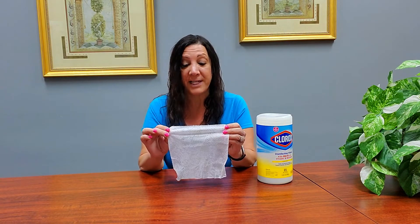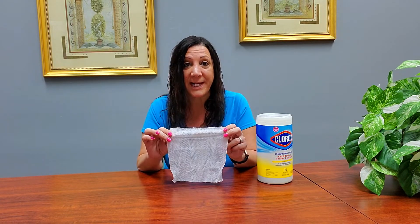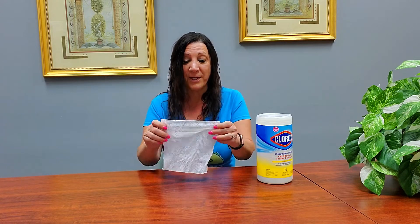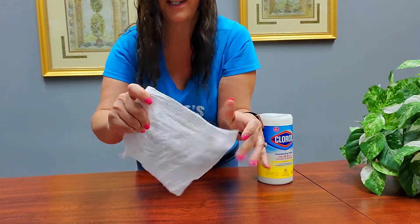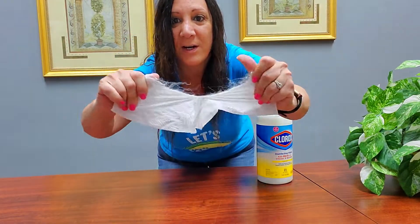This wipe is very thick and durable. It's actually triple layered for five times cleaning power, and as you can see the fabric, it's very strong — it's definitely hard to pull apart.